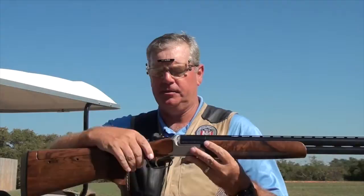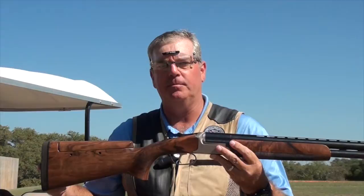Let's talk about the first element of gun fit: length of pull. This is probably the most important for comfort, and it also has an impact on where the eye rests on the rib. Length of pull is the distance between the center of the trigger and the center of the back of the butt pad.